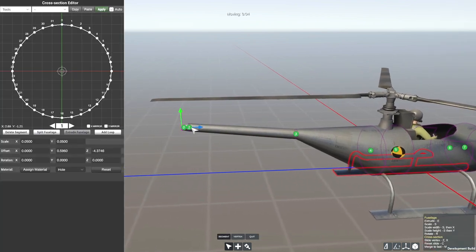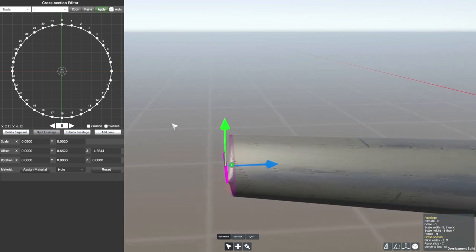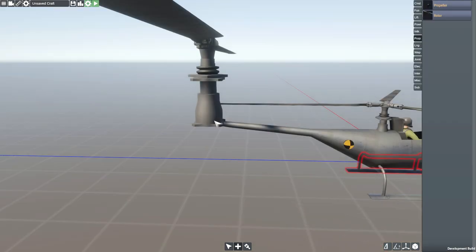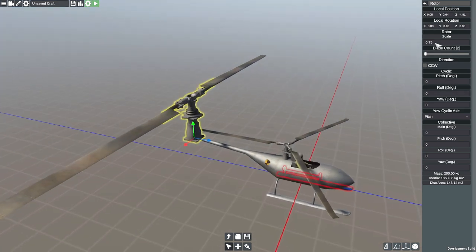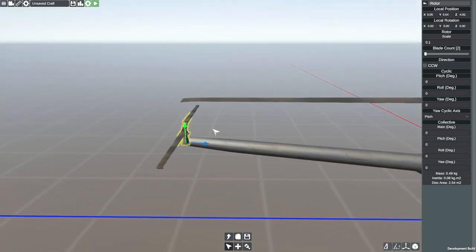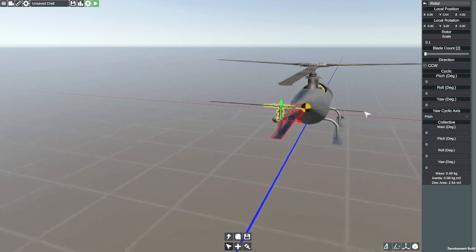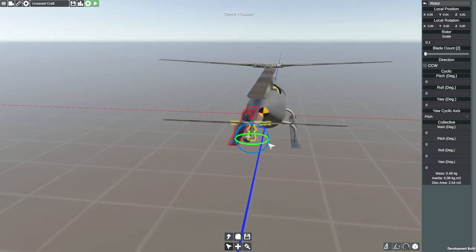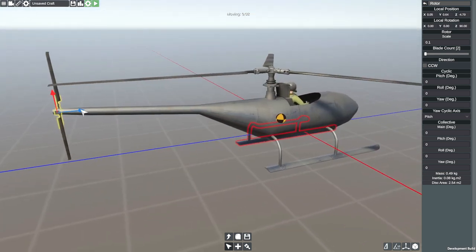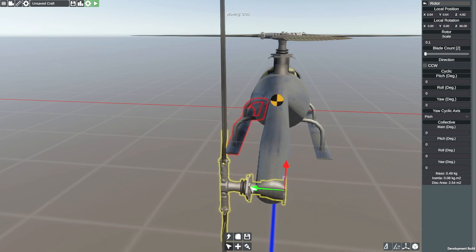I'm going to scoot this backwards, scoot this guy backwards too. Let's lift this up into position. The next thing is actually going to be a rotor that goes on the rear. I don't think this is actually how you do it, but maybe it is. So that rotor is going to be like 0.1. We're going to flip it on its side — I can't remember which way around these should go. I haven't built any sort of helicopter in this game before, so this is all guesswork.